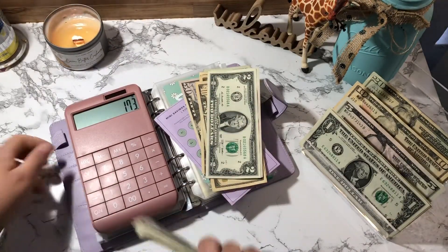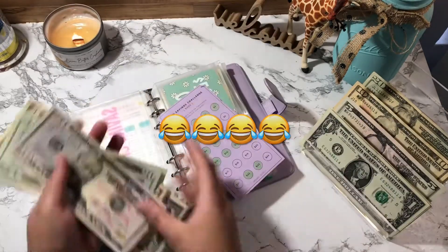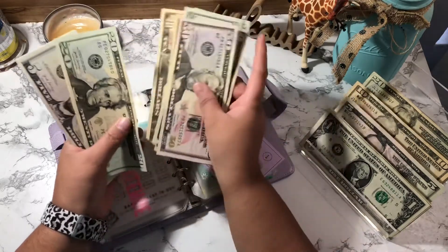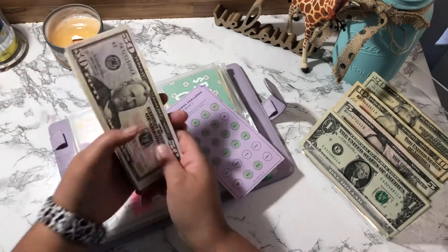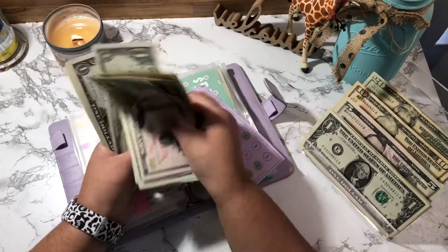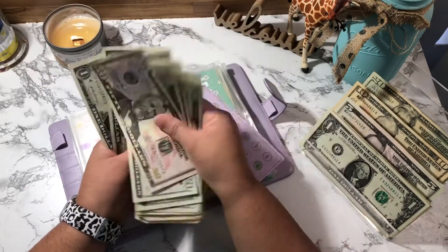The calculator confirms $173. I'm going to try counting it without the calculator — because I'm a 43-year-old woman who apparently cannot count money. 50, 70, 90, 110, 120, 130, 140, 150, 155, 156... okay, working through it: 50, 70, 90, 110, 120, 130, 140, 150, 155, 156, 157, 158, 159, 160, 161, 162, 163, 164, 165, 166, 167, 168, 169, 170, 171, 172, 173.